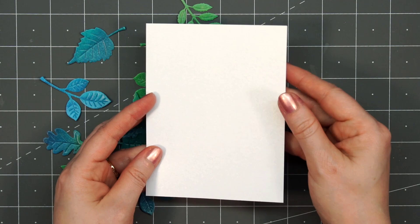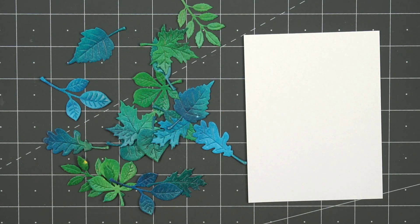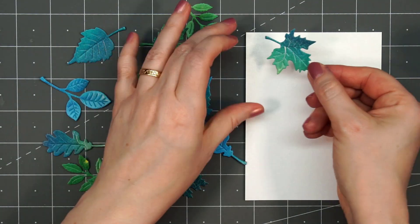This is not going to be a fall card. Since leaves are around all summer, you don't have to just make them for fall. I cut out all of the leaves twice — I have two of each, with a total of 18 leaves.